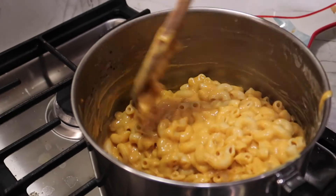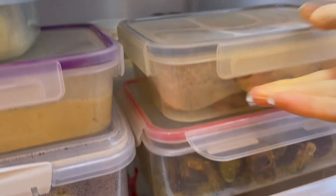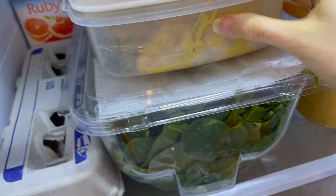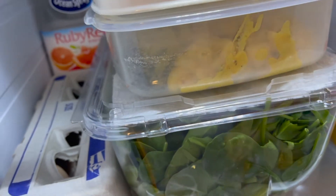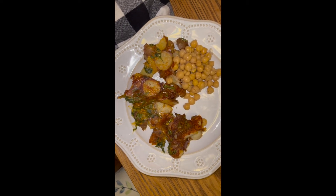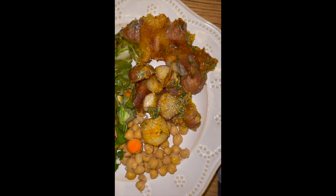Here's a recap: we have roasted sweet potatoes, Brussels sprouts, steamed potatoes, hummus, extra potatoes used to make our cheese sauce, a big vat of spinach, leftover macaroni and cheese from the night, and a little bit of broccoli. The leftover steamed potatoes with leftover cheese sauce and some fresh spinach tossed together created a whole new dish.